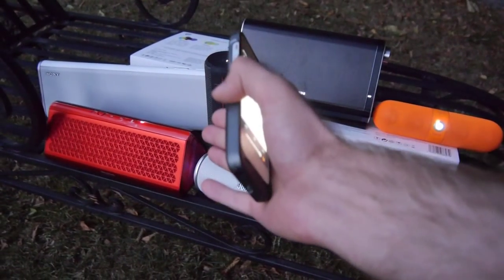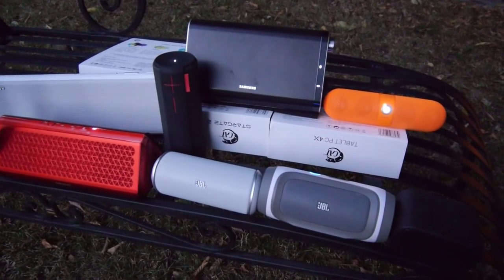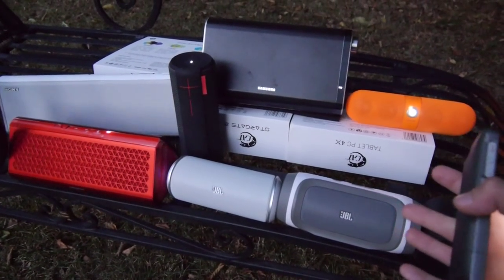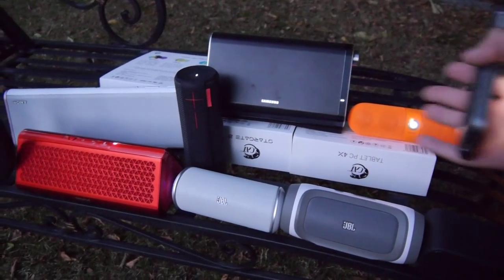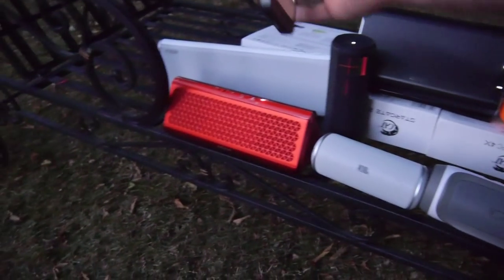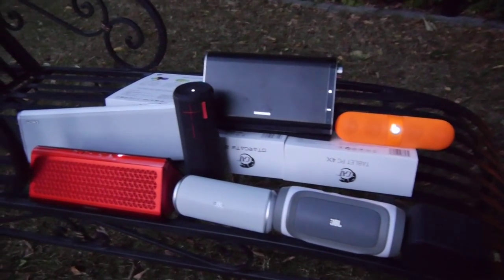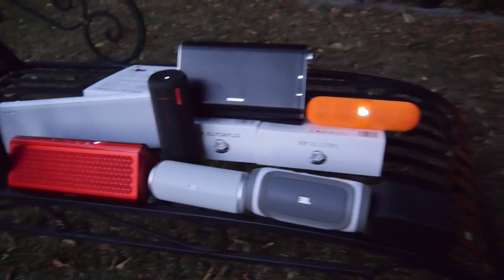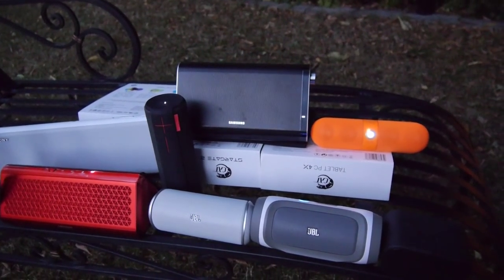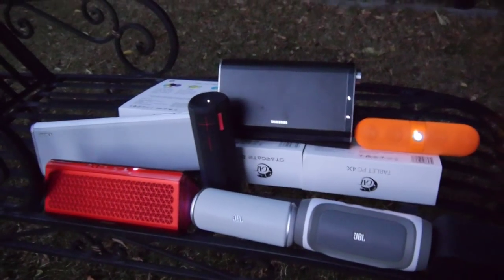For half the price, the Creative would be the winner in terms of price-to-quality ratio. Otherwise I can totally recommend the JBL Charge — it's also an external charger. The Beats are maybe the losers, and the JBL Flip and Boom don't have perfect sound clarity. The Samsung is also amazing, but the Sony and Creative are the best — though they are the biggest. If you want something small, compact, and cheap, choose between the JBL and the Logitech Ultimate Ears Mobile Boombox.